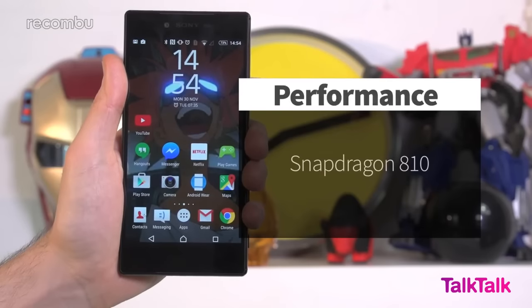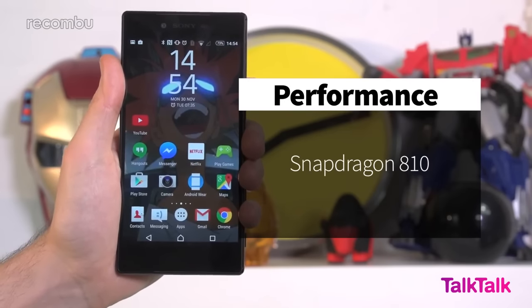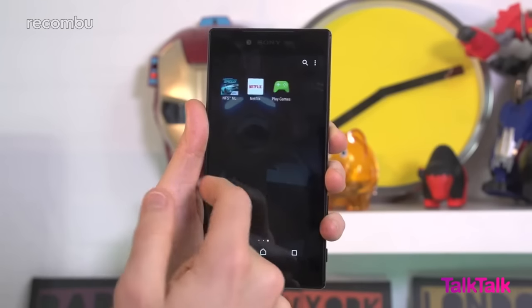As for performance, the Snapdragon 810 chip can happily play the very latest games without issue, and handle multi-tasking using Sony's Small Apps feature. Thankfully, the Premium doesn't get too toasty either, unlike the Xperia Z3 Plus.